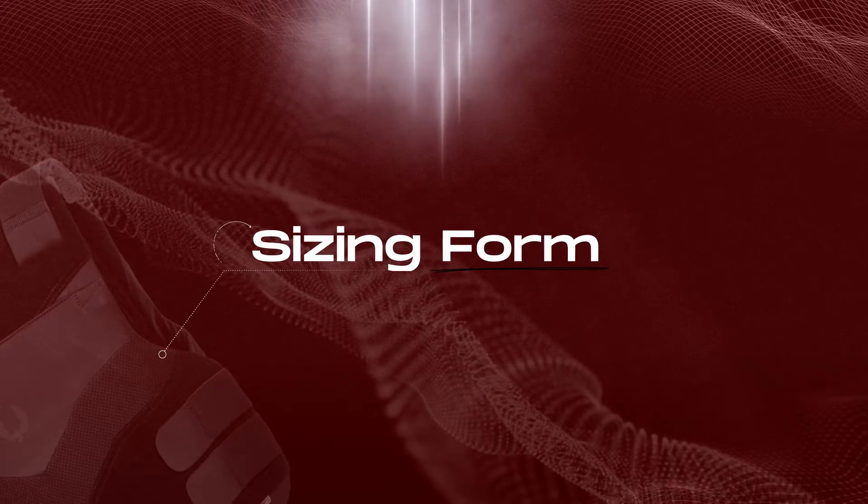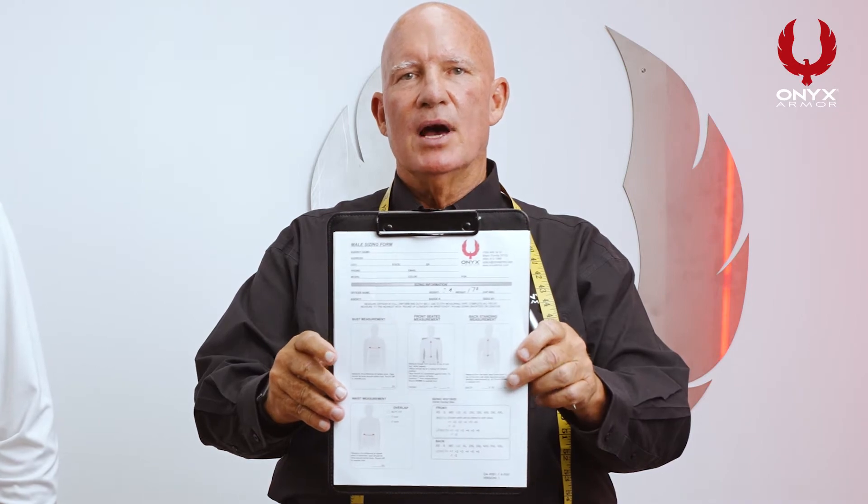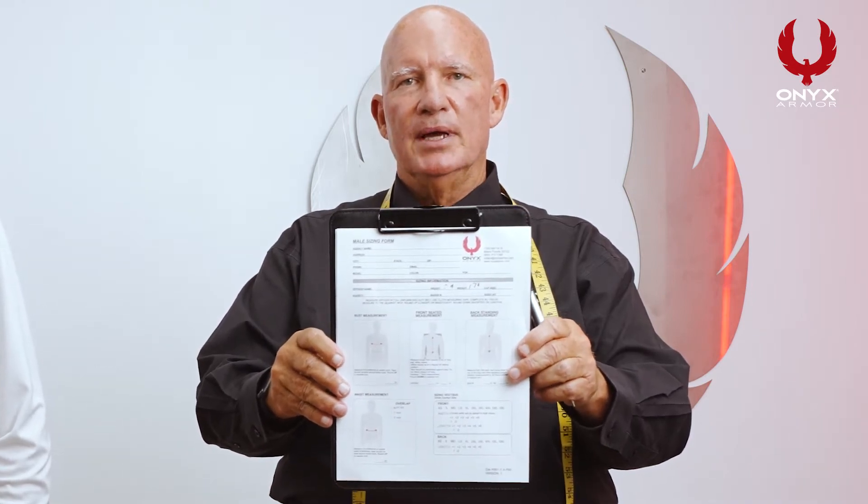Today we're going to show you the proper techniques for sizing body armor. Here at Onyx Armor, there's nothing more critical than making sure that the officer is sized properly. The first step in sizing is making sure that you have an Onyx Armor sizing form. These forms are available at your local distributor and are very important to make sure that the measurements you take are all documented properly.